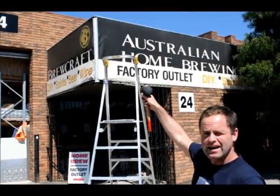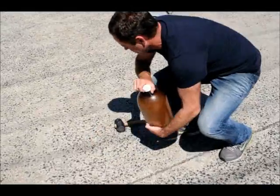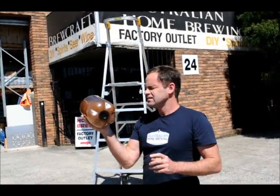I'm about to drop it from that ladder here, and we're going to see if it explodes. I just want to demonstrate to you — that is rock solid, it is as hard as a rock, so it's three times normal beer pressure. These kegs are designed to withstand up to 10 bar, I believe.